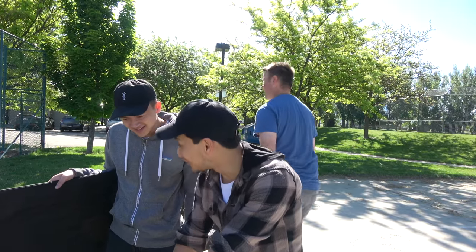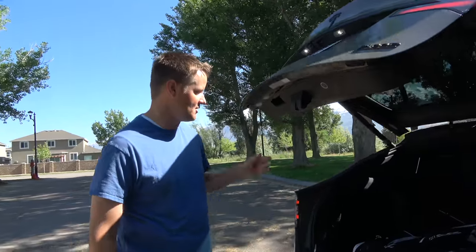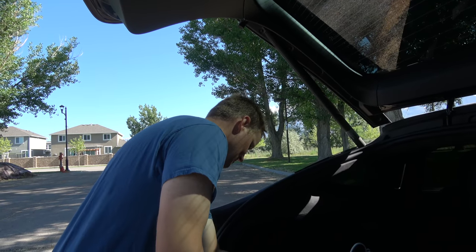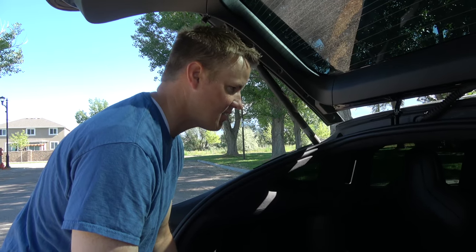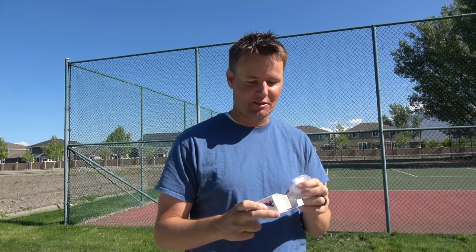That reminds me — I've got another thing to do. So you know how parents these days are fancier than they used to be? Whenever they have a baby, they don't just say we're having a boy or a girl — they find creative ways to do it. I've got these golf balls that explode pink or blue powder — gender reveal golf balls. Let's hit one and see what happens.